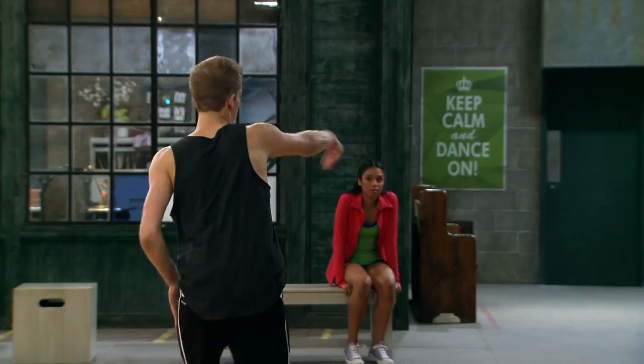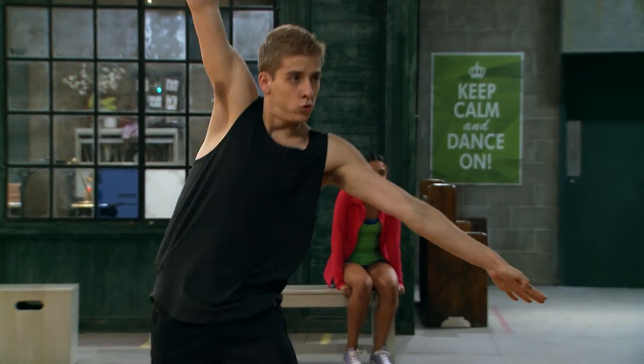Hey guys, it's Isaac here from The Next Step, and I'm going to be teaching you some of my original choreography to 'It Used To Be Everything.' It's four counts of eight. I'm going to teach each count of eight individually, and then for the last part, we're going to do the whole thing together. Let's get started.